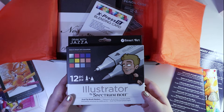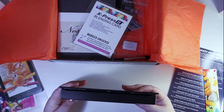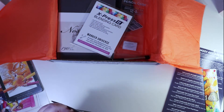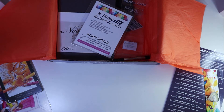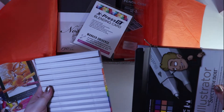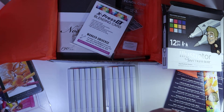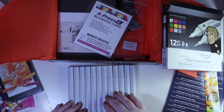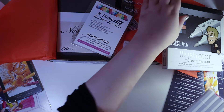We have the 12-piece Illustrator by Spectrum Noir dual-tip brush markers. Oh, they're like hexagonal! Wow. They will be fun to try out — look at all the colours you get. Very nice.